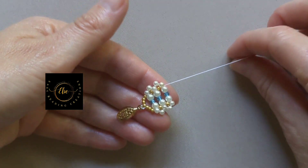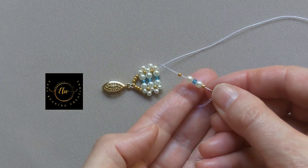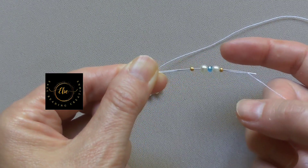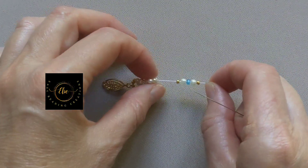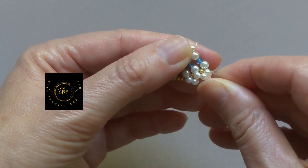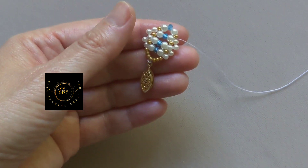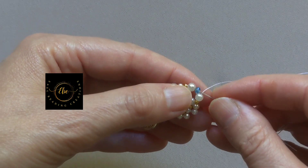Now you know the pattern — I will go faster. Pick up one seed bead, one 4mm pearl bead, one rondelle bead, one 4mm pearl bead, and one seed bead. Go with the needle through the 4mm pearl bead, rondelle bead, and 4mm pearl bead. Turn the pattern over. Go with the needle through the seed bead, 4mm pearl bead, rondelle bead, and through the 4mm pearl bead.